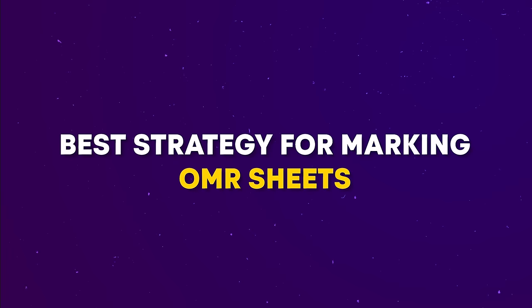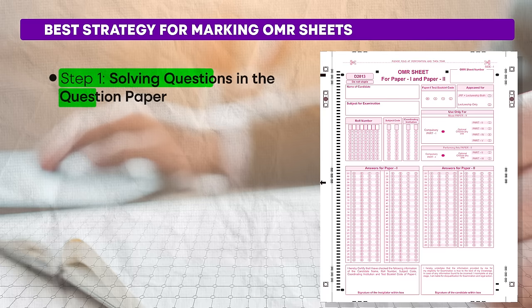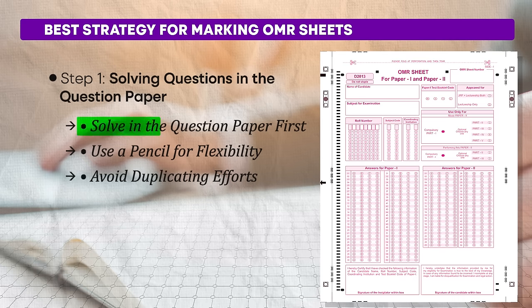To prevent these mistakes, maintain focus and concentration, double check your responses before finalizing them, and be mindful of question sequence. The best strategy for marking OMR sheets: Step 1 — solving questions in the question paper first. Read and solve each question directly in the question paper. Mark your answers using a pencil in the question paper, not on the OMR sheet. This gives you flexibility to make changes easily. Do not mark answers with a pencil on the OMR sheet while solving, as this duplicates your work and can lead to errors later.